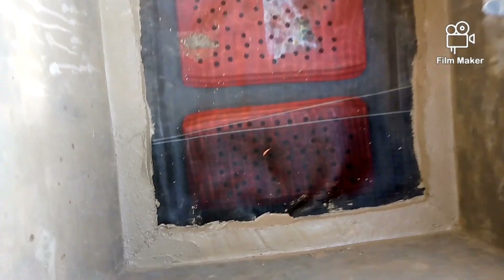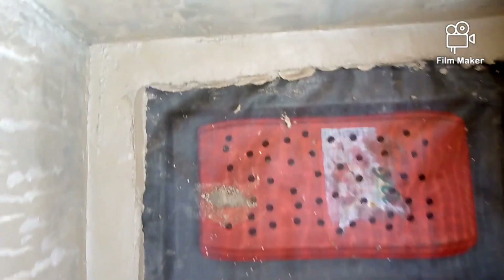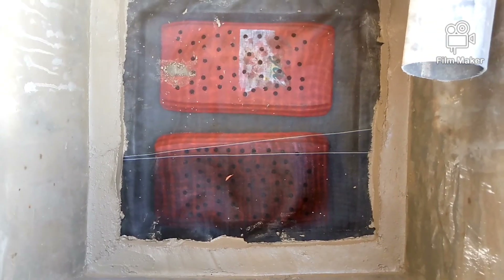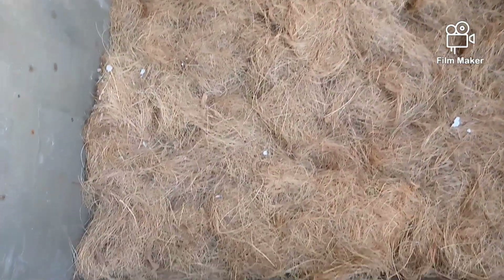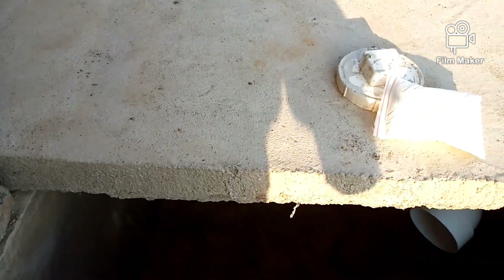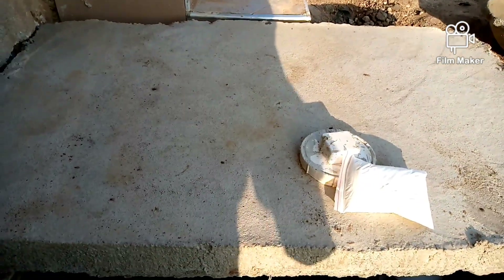We have fixed the mortar on it very, very nicely. The next thing we are going to do is the coconut fiber. The digester is ready for now. We are starting to fix the slabs on it.